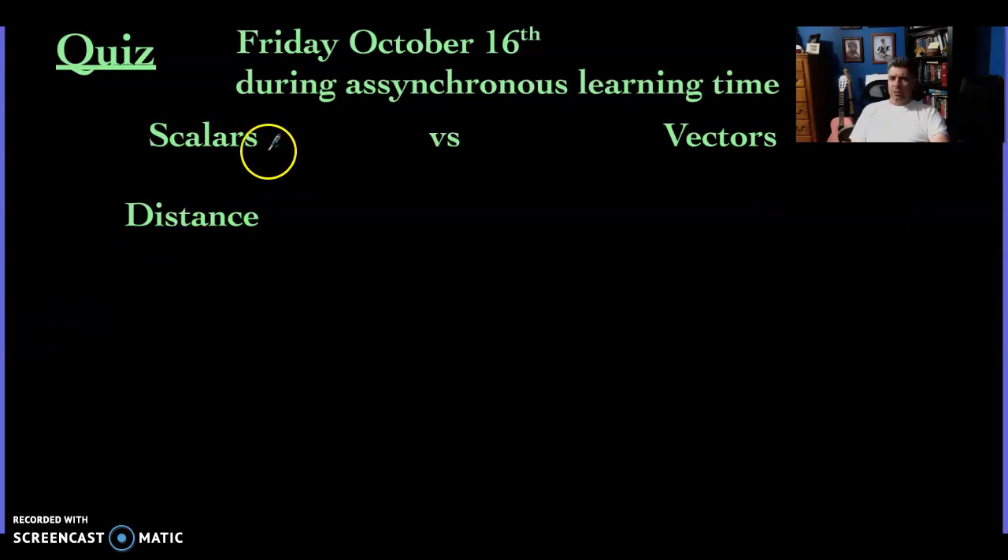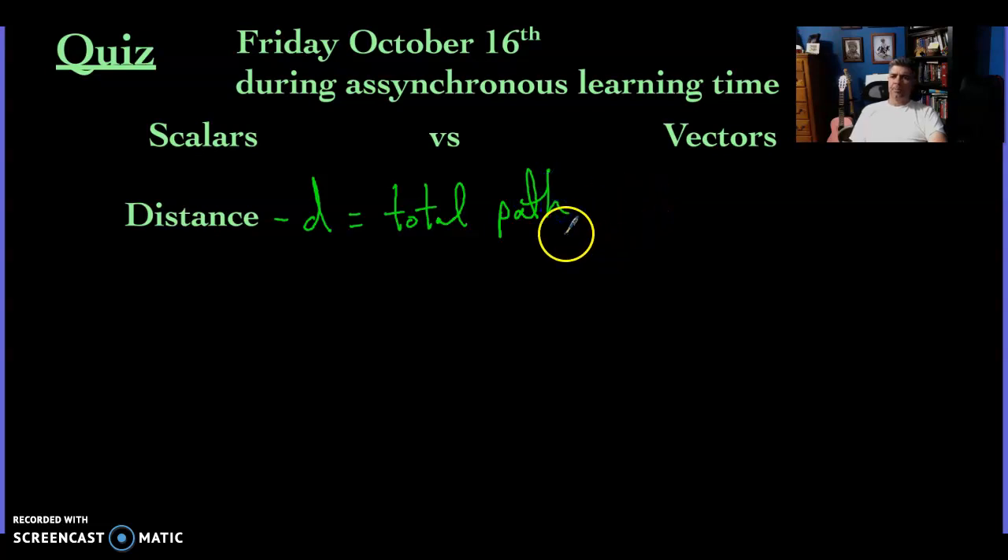Next is distance — make sure you know what distance is. When we say distance, we usually abbreviate it with just lowercase d. The definition of distance is the total path that's traveled. No matter if you take turns, stop, or turn around, it's that total path traveled. And it is a scalar.